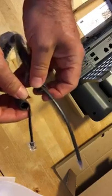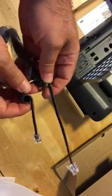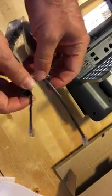Hey, while we're on this — this is a little peeve of mine. Do you see how there's a long end and a short end on this handset cord? Let me get the lights better so you can see.